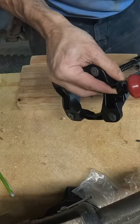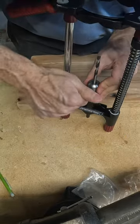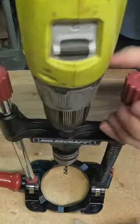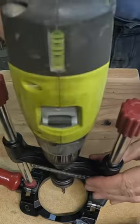Check it out if you want something like this for your shop. You simply put it together in about five steps, then put your bit in the chuck, hook up your drill, and you're ready to rock and roll and drill anywhere you want to go.